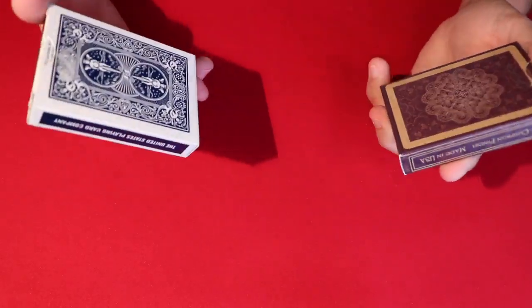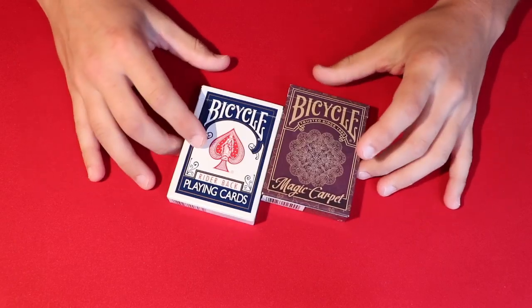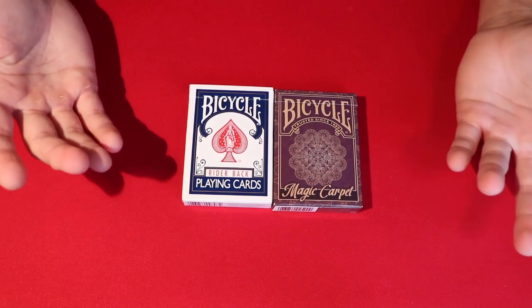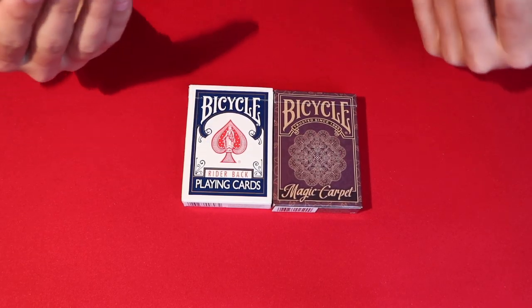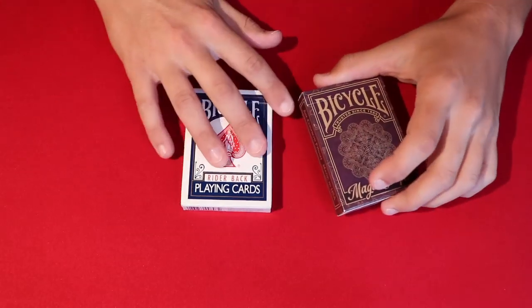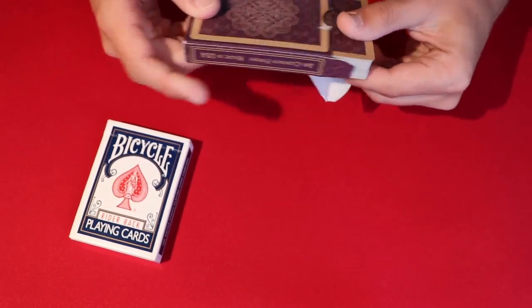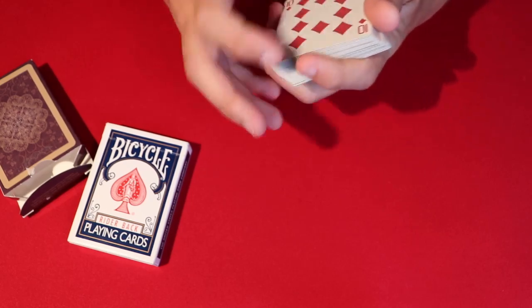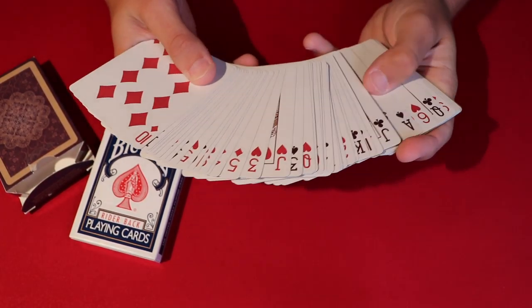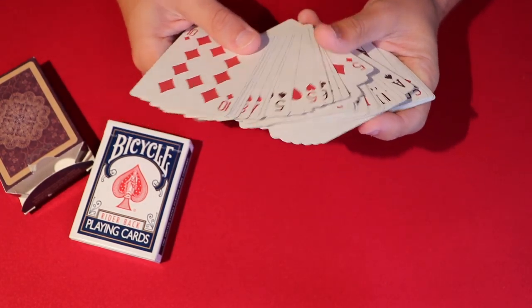Today I'm going to show you this very cool card trick. All you're gonna need are two decks of cards. I'm gonna show the performance really quick so you can see what it looks like. You tell the spectator to pick whatever deck they want, then go ahead and pick any two cards from the deck — just make sure they're between two and ten, cards with number values.